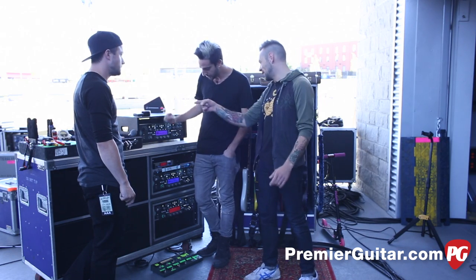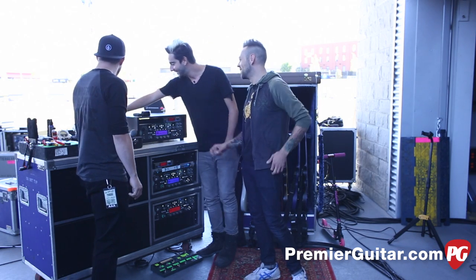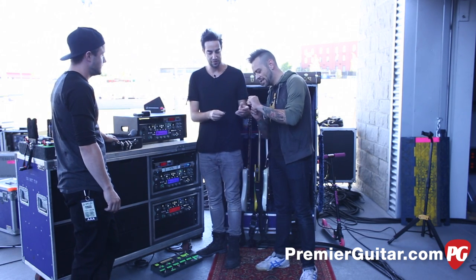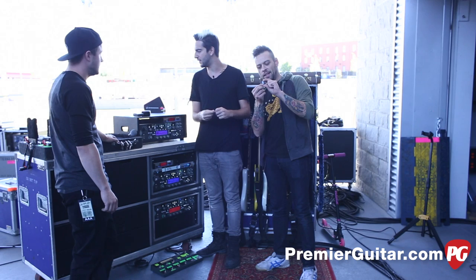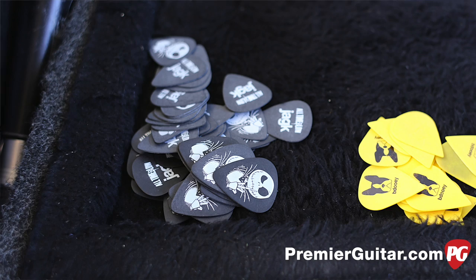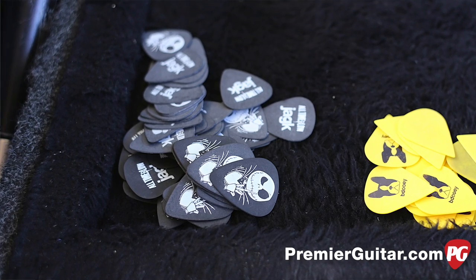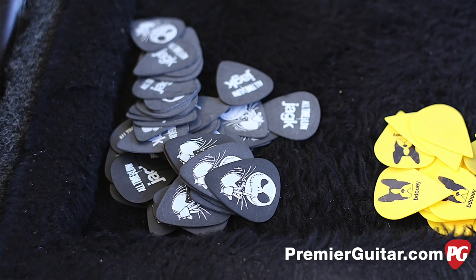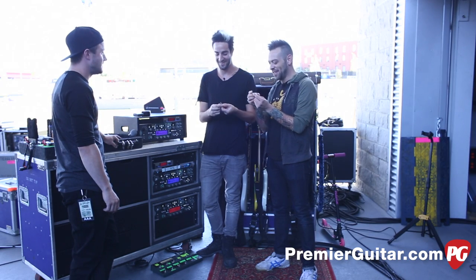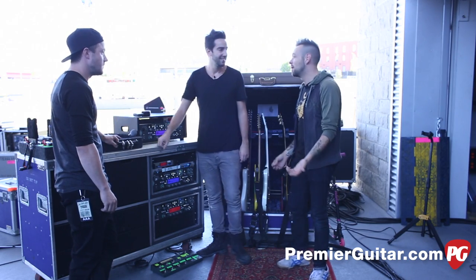Do you actually play these picks, or do you throw them to the audience? These are the picks I play with — I love that they have Jack Skellington on them. They're Dunlops, the Tortex yellow ones, I think that's 73mm. They're matte black now and they've got a little Jack Skellington on them. Well, I really appreciate you guys taking the time to talk to us today. Thanks for having me. Have a great show — we'll talk to the rest of the guys in the band.